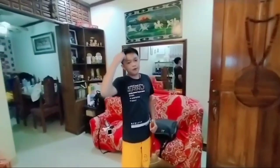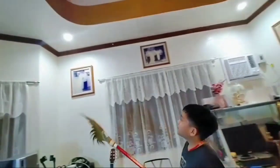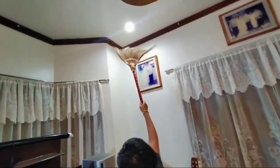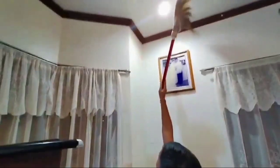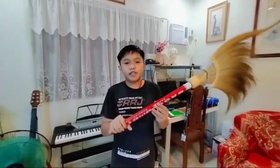Now let me show you another purpose that a broom can do. We can use this to bring down cobwebs from the ceiling. Let me demonstrate. If there is a cobweb right here, what people usually do to take it out is they do this. That is how they use a broom to remove a cobweb. If you are short, you can use a stool or a chair to reach the height. But since I am kind of tall and with the help of the length of the broomstick, I was able to reach that part of the ceiling.